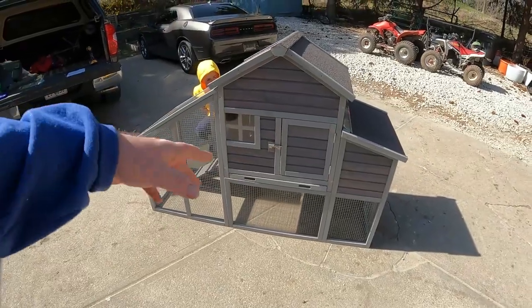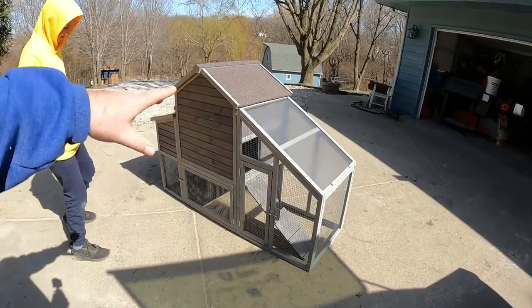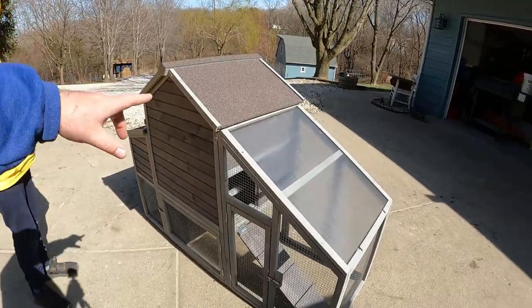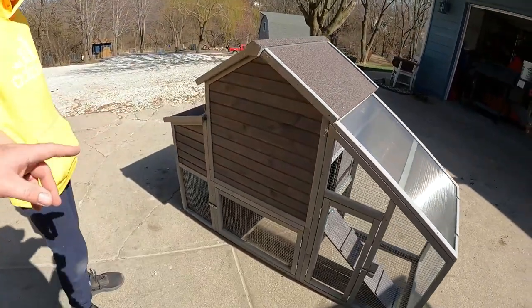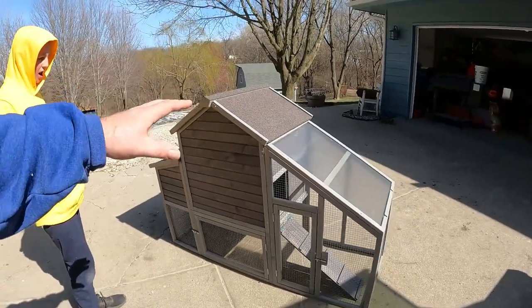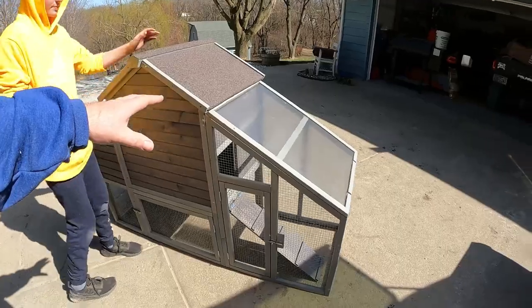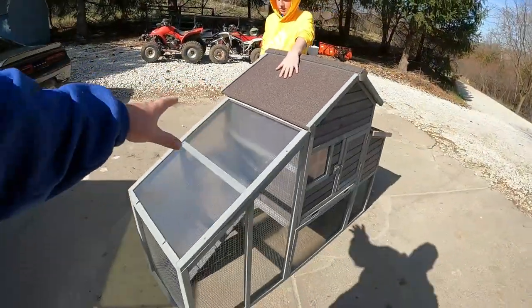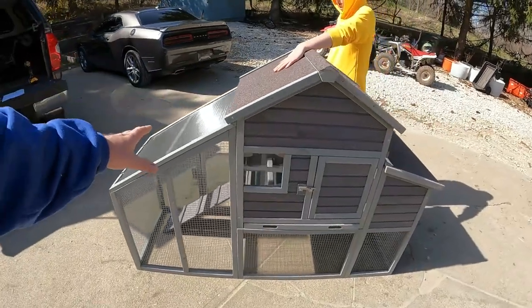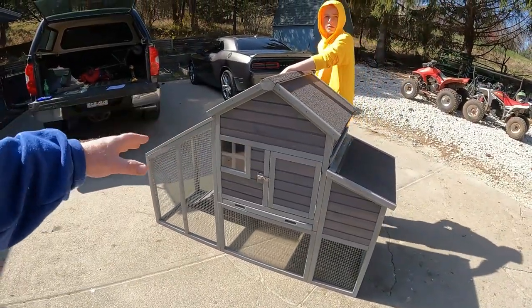Obviously you can see we've got windows and cages, and a fancy pan. Overall, you're going to want to paint this, silicone or caulk all your edges where water is going to get in. I would put a life expectancy on this of about three years if you left it as-is and just rocked and rolled it right out of the package.